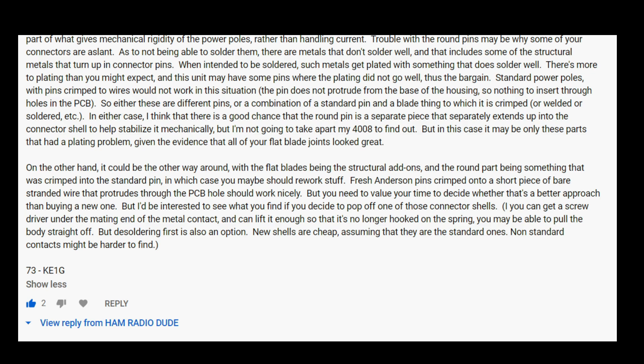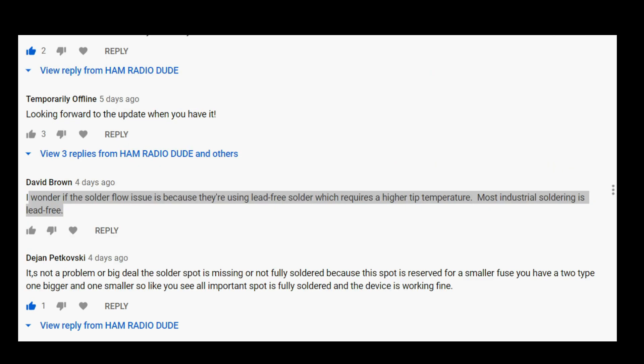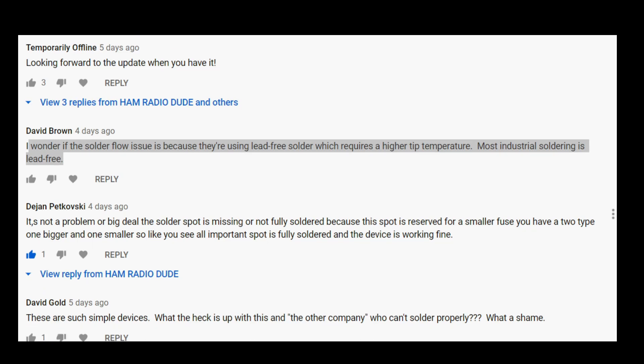I read what Bill had to say and took that advice along with West Mountain Radio's advice into consideration. I decided to heat up the solder already in there, use a solder sucker to remove it, and then re-solder with my own solder. Long story short, everything seems to be working fine and the solder joints are better — I'm not even concerned about it. There were also comments like David Brown mentioning that you might need a higher temperature because the solder is lead-free, which was a great suggestion echoed by multiple people.